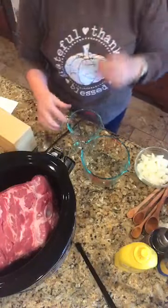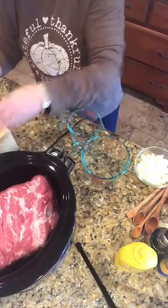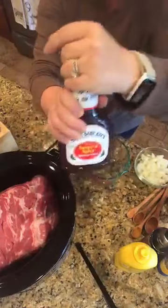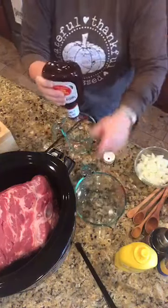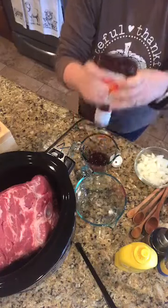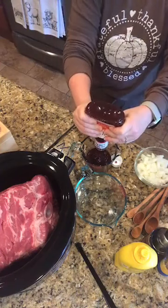We're going to mix some barbecue sauce. I love the Sweet Baby Ray's sweet and spicy — it's my favorite. I need a cup of barbecue sauce, which honestly I think is pretty much a whole bottle. This is an 18-ounce bottle — not quite the whole bottle, but I've got a whole lot of pork so I'm just going to go with the whole bottle.